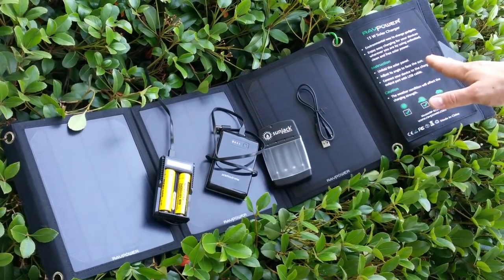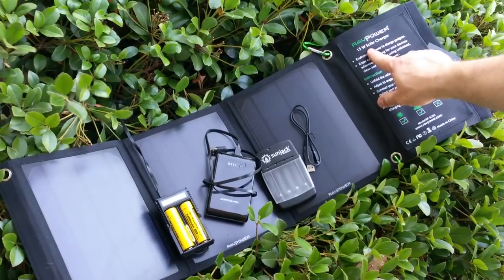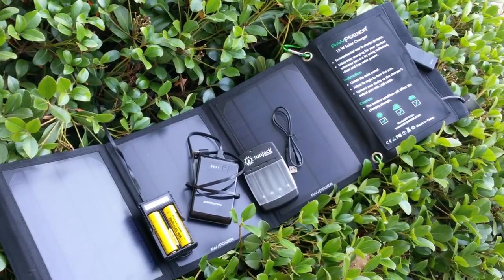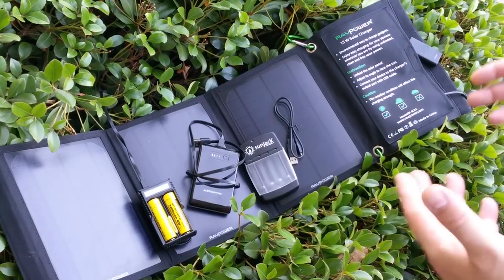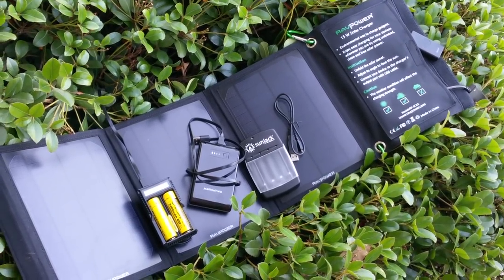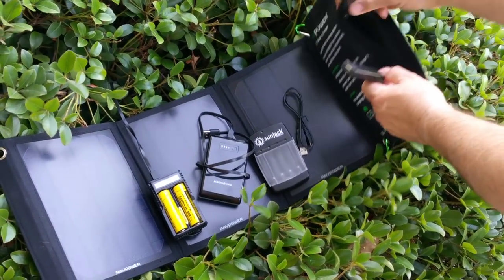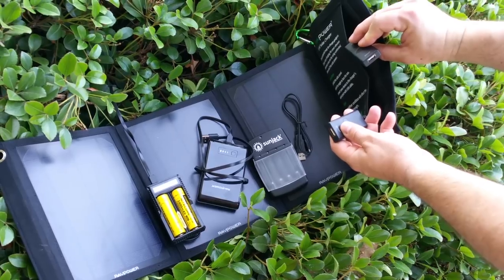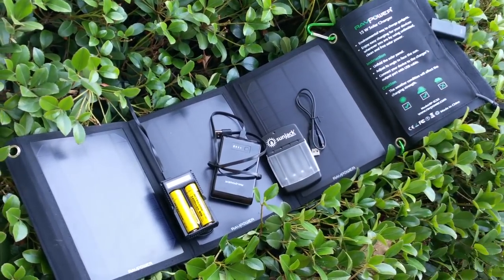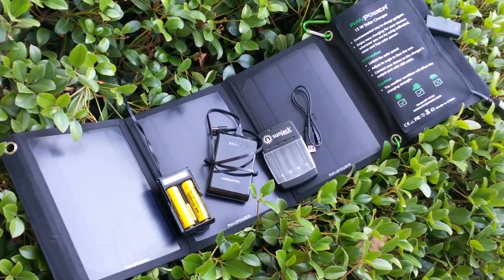The panel itself is a three-panel foldable system made by RAV Power. It's a 15-watt panel — five watts per panel — and it's very lightweight, only about 1.4 pounds. It folds up to the size of a piece of notebook paper. They're really thin, and it has two USB outputs with the new iSmart technology, so they charge at the rate that your phone or device needs, which optimizes charge time.